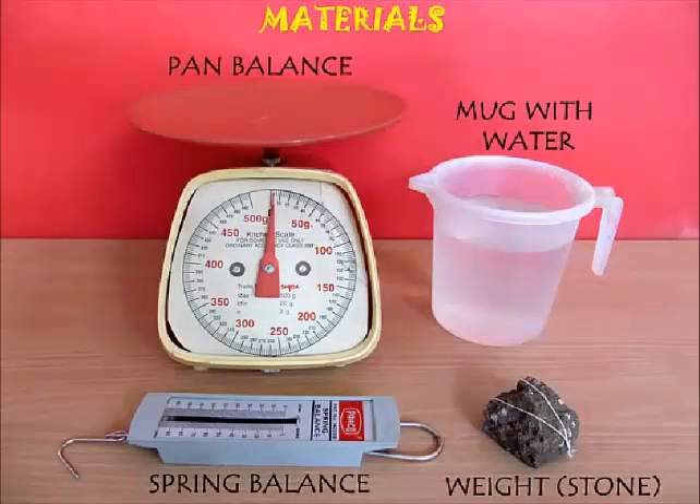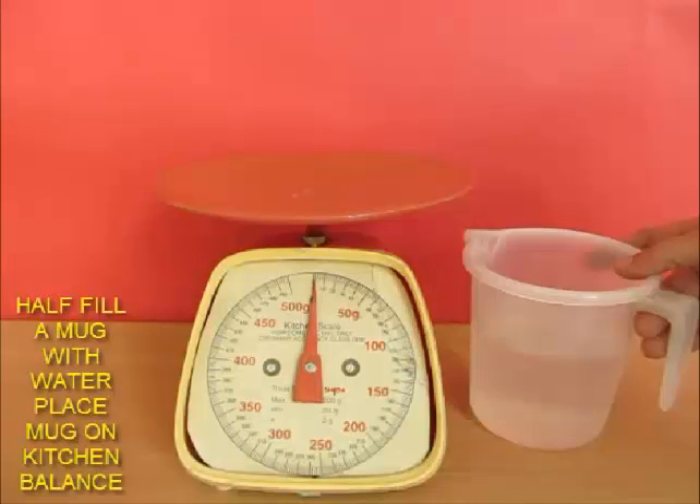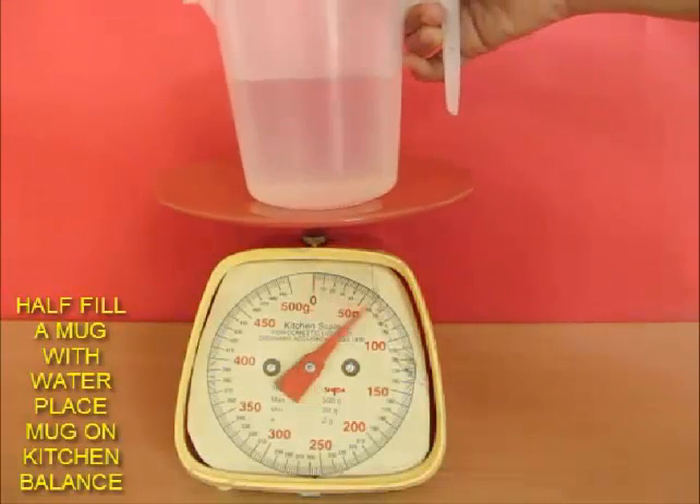First, take this mug of water, fill it halfway through, and put it on the pan balance. Notice the reading on the balance — this is how much is the weight of your water.